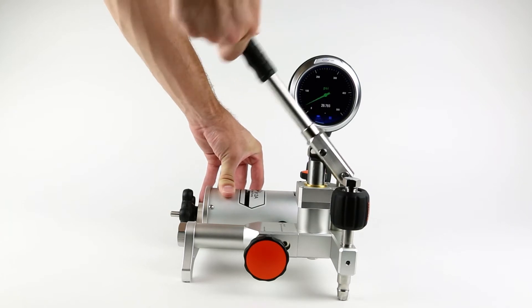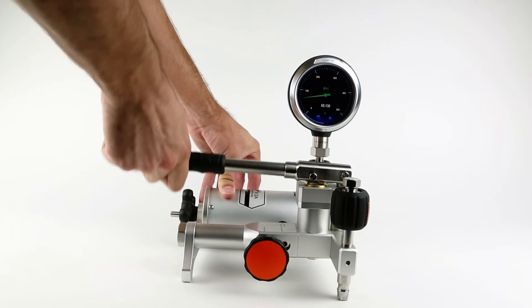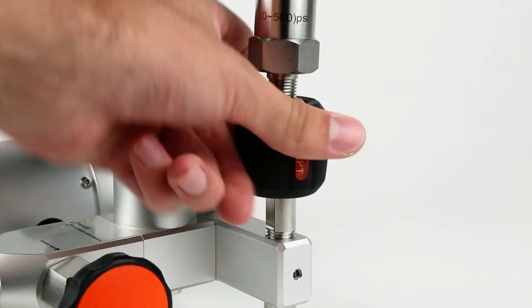The ADT-912A builds off the 901B design with an additional hand operated pump, offering increased range with the same high resolution and thermal stability of the 901B.